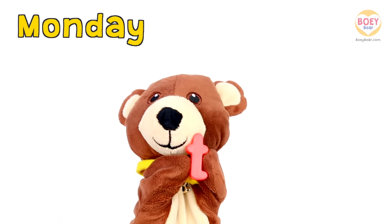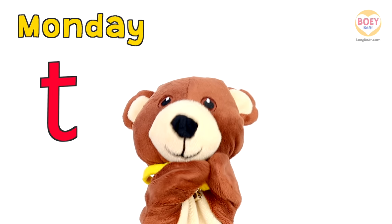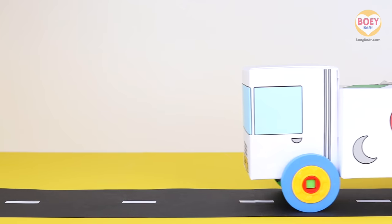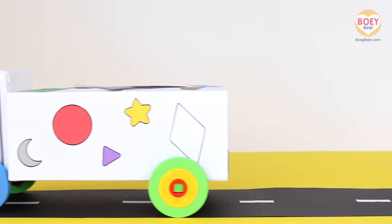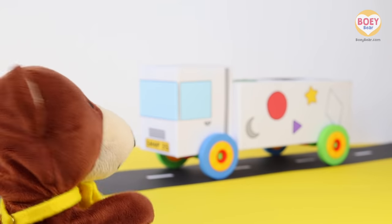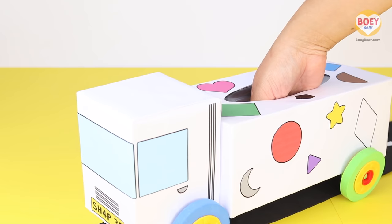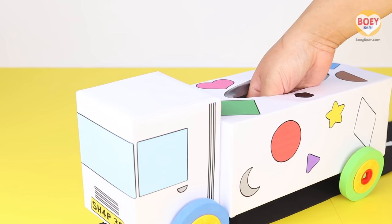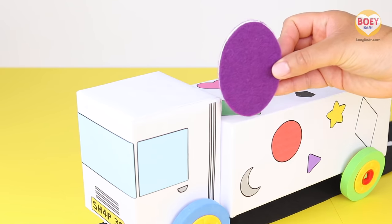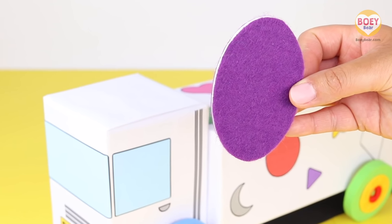So today's letter is T! Can you hear that? It's the Shapes Truck. I wonder what shape is inside. I'm going to put my hand in and see what shape we have today. Hmm, it's curved with no corners and no straight edges. Can you guess what shape it is? It's an oval! Can you say oval? Oval! Well done.